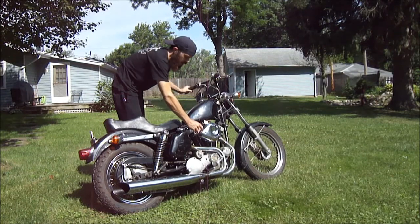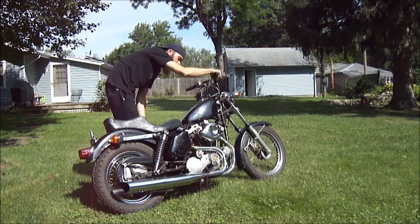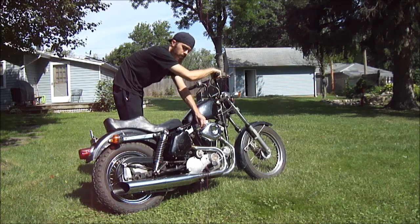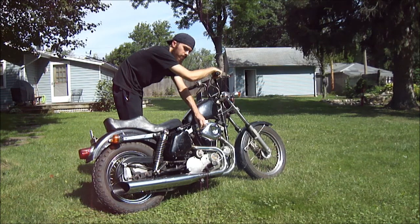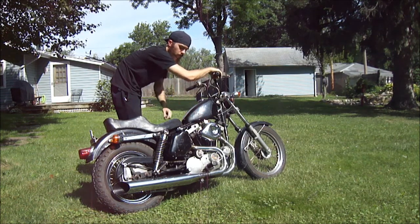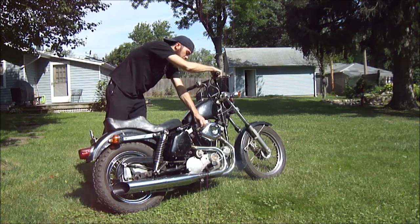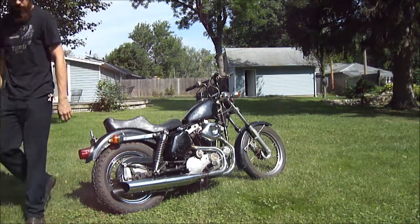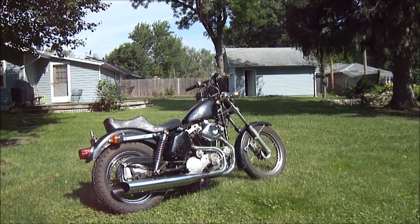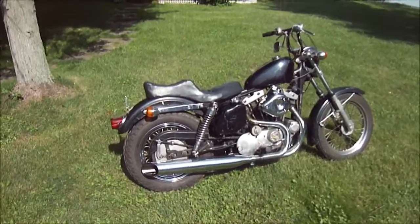I did just have it run and ran around the block, so it's pretty warm. Going to go ahead and fire it up. It's pretty crazy how quiet it is. It's not real warm so once it warms up I can turn the idle down a little bit, turn the choke off.